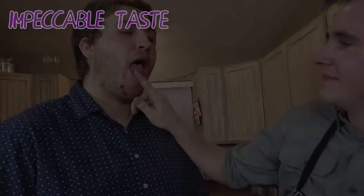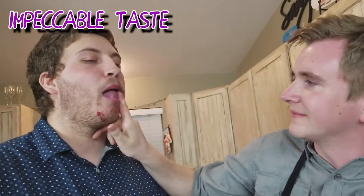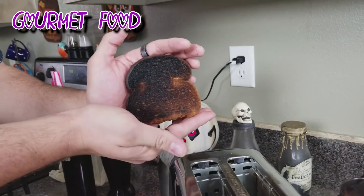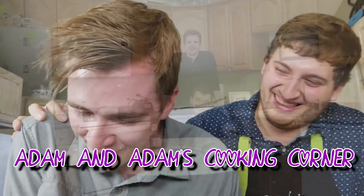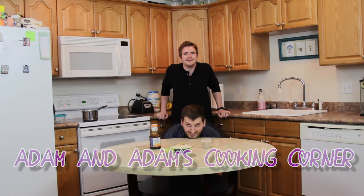Happy New Year. New Year, new me. Welcome to Adam and Adam's Cooking Corner.